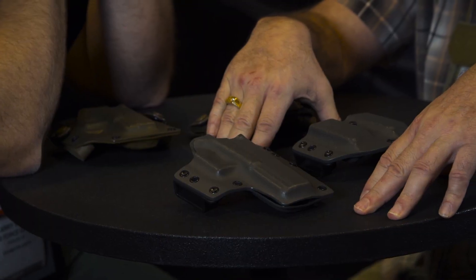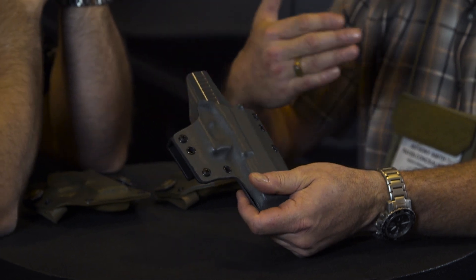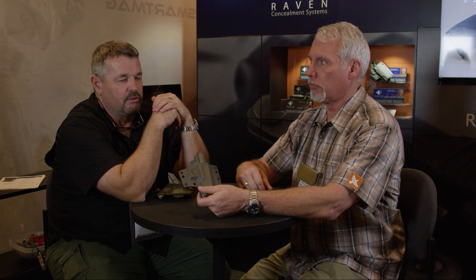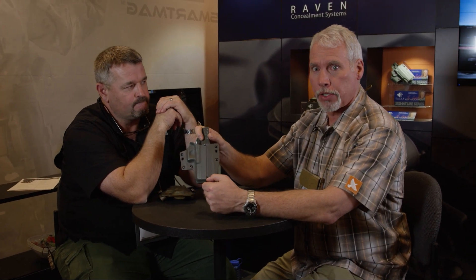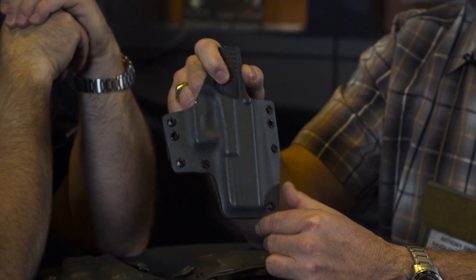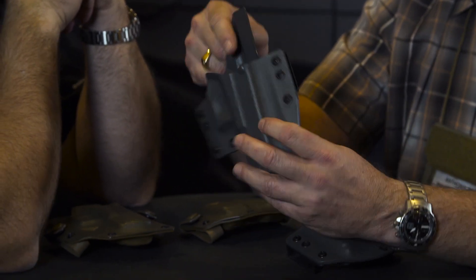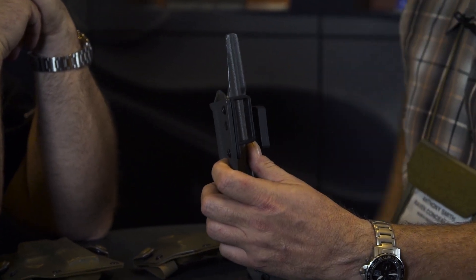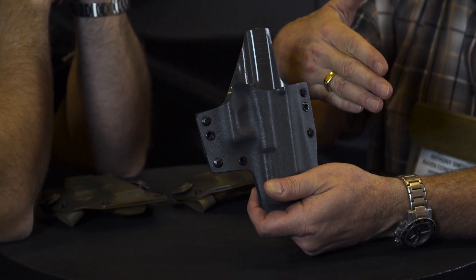Here is the second in our signature series — the Hackathorn signature series. Ken has been a mentor and friend of Larry's for many years, and Ken and Larry are Stoney's firearms and instructor mentors. This is a highly modified version of our Phantom holster in solid wolf gray. Both outboard and inboard we have what we call the reverse MD loop, which makes it a little bit easier to access the holster if you have shoulder issues.